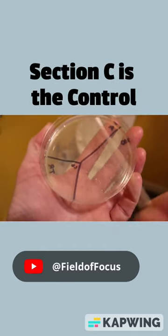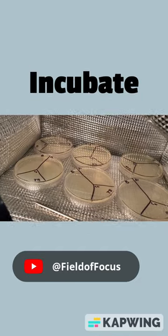C is our control — we don't put anything there. Next, incubate the Petri dish and wait for results.